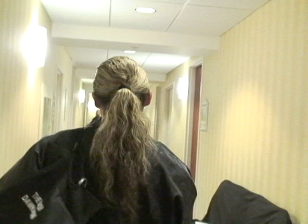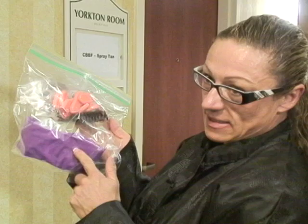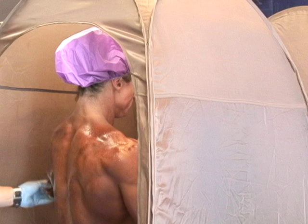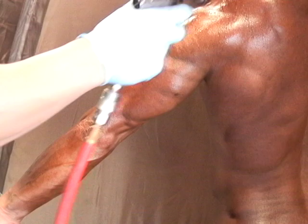Everybody's been dying to see what I look like with the tan. I never seem to get dark enough, so this will be interesting. I have all my spray tanning necessities: ponytail, shower cap to protect your hair, clip to hold my hair up, and nail covers to protect my French manicure.